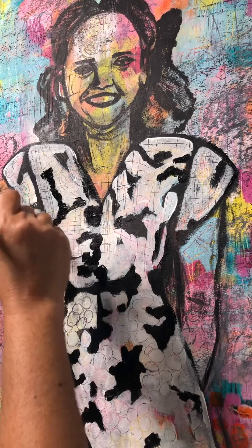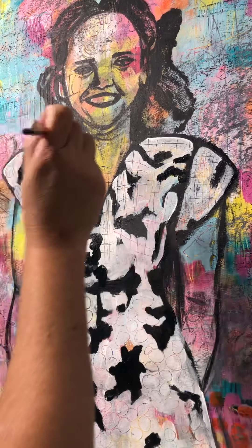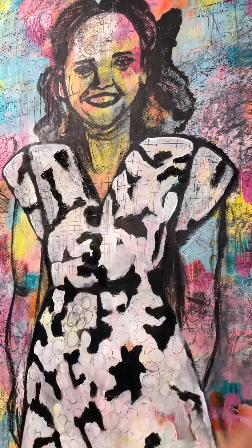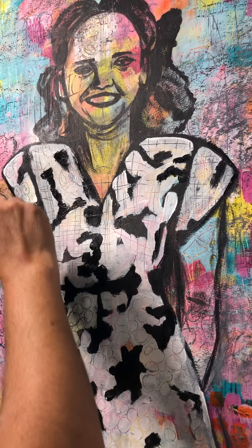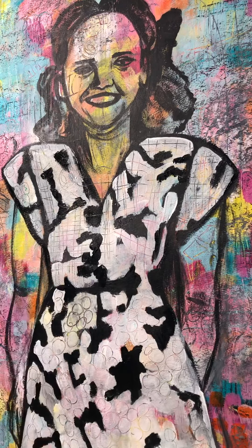I wish I would have videotaped the beginning of this, but I didn't. If you hear music in the background, that is my son playing his music. I think I'm going to block out an area here and I'll probably be done for the day because I am losing light. Thank you for watching.